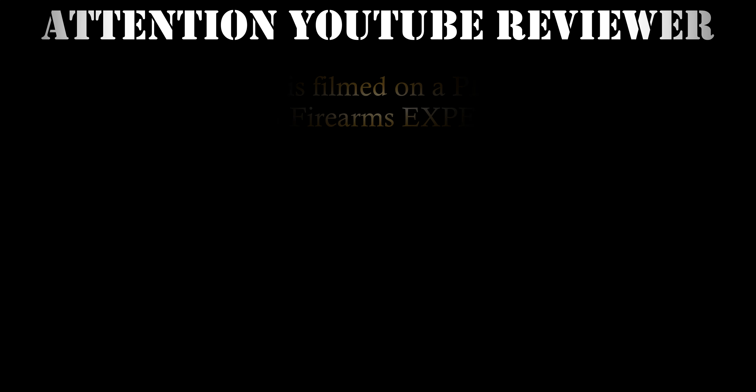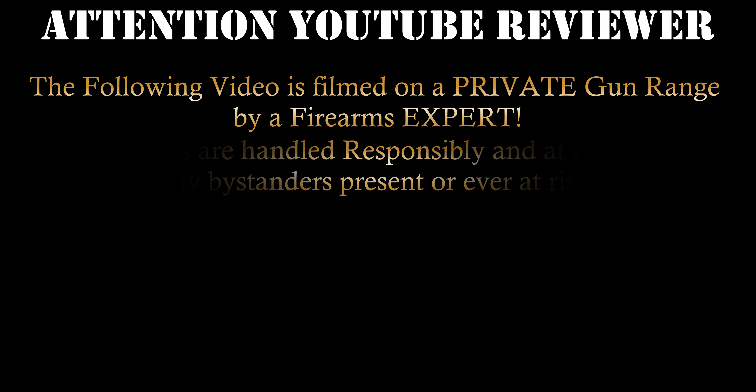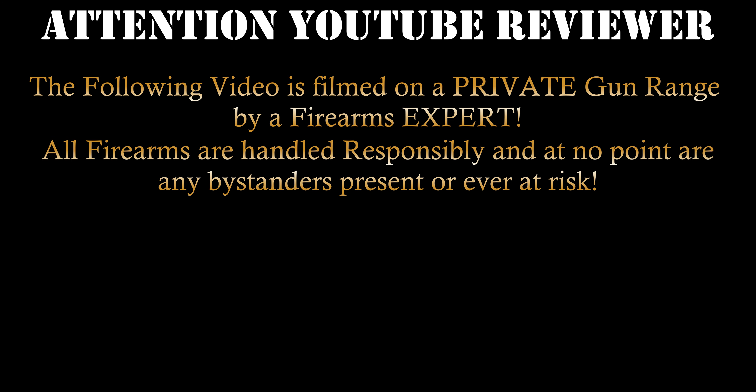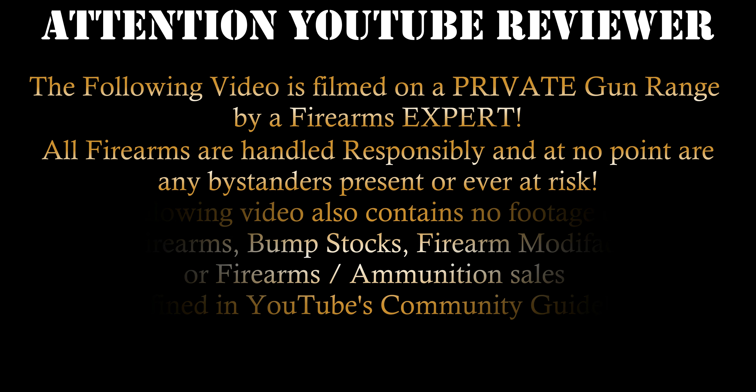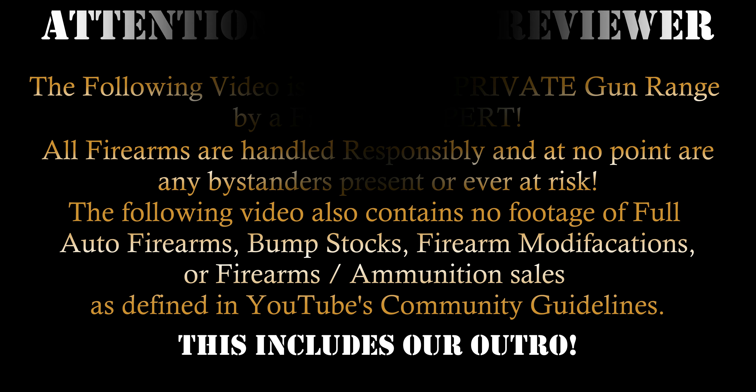Attention YouTube reviewer: the following video is filmed on a private gun range by a firearms expert. All firearms are handled responsibly and at no point are any bystanders present or ever at risk. The following video also contains no footage of full auto firearms, bump stocks, firearm modifications, or firearm ammunition sales as defined by YouTube's community guidelines. This includes our outro.